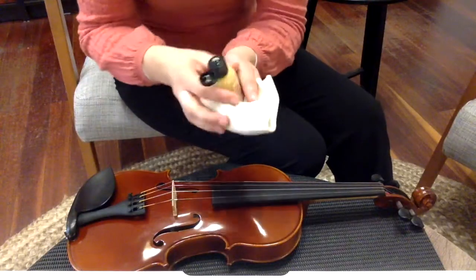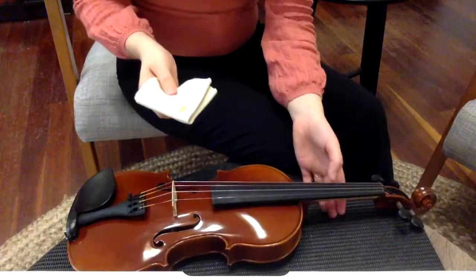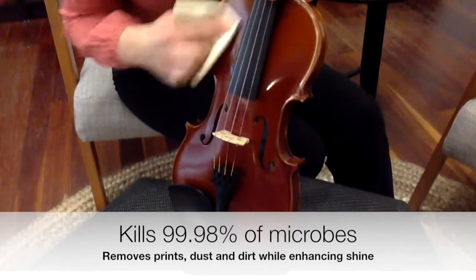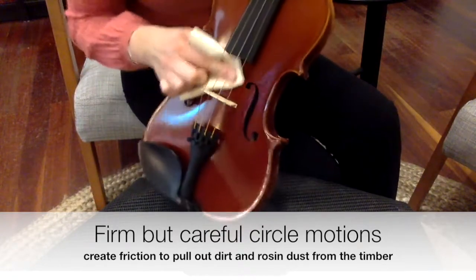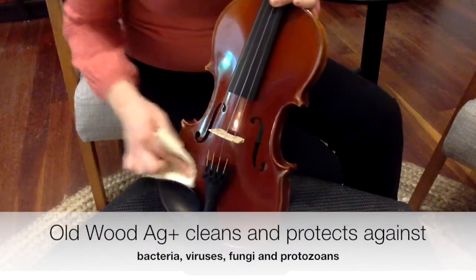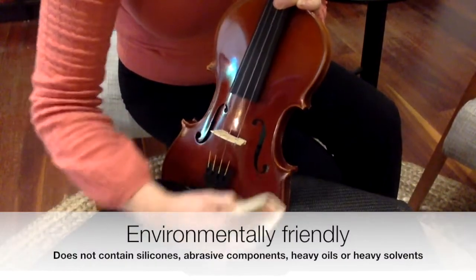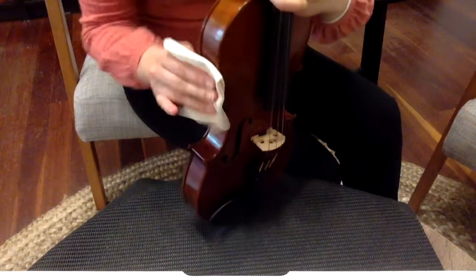To start, you will need a pea-size of cream onto your cotton or microfiber cloth and use small but firm circular motions across the body of the instrument — particularly firm where the rosin dust will mostly lie. Be particularly careful around the f-holes and all across the body of the instrument. You can do the back of the instrument as well, and the sides and the back of the neck.